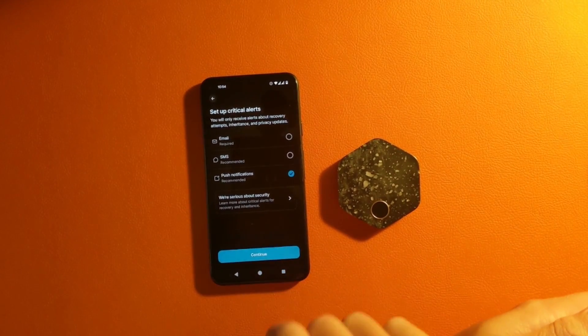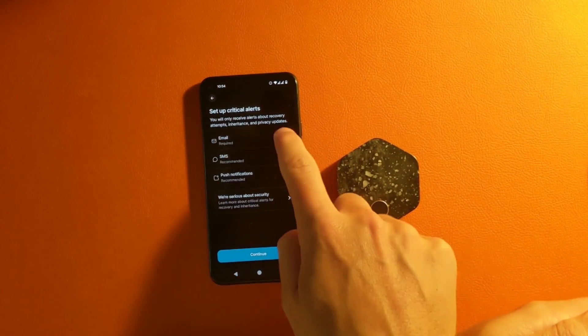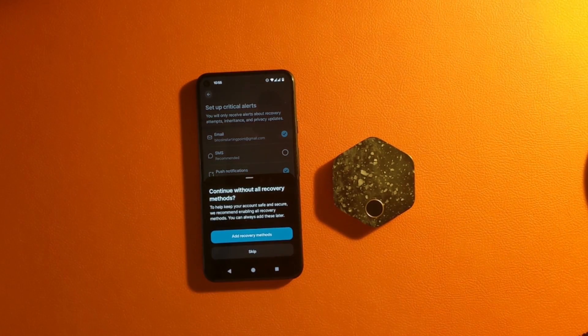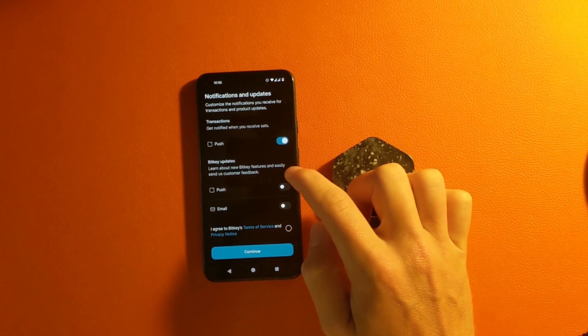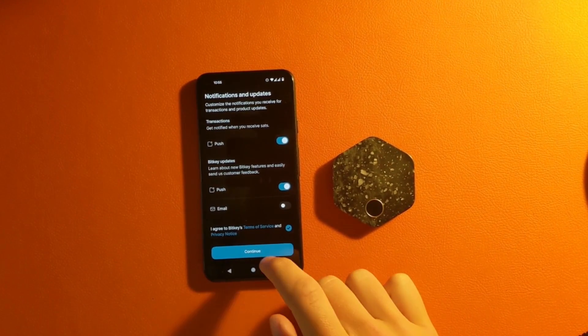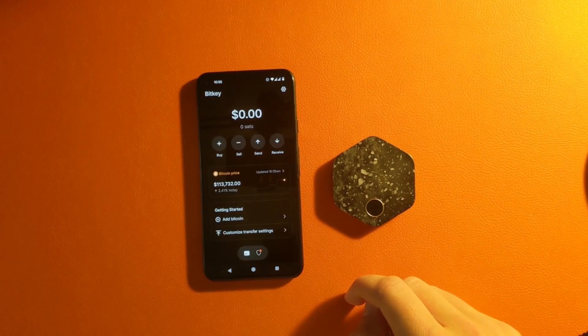Next, you're going to have to set up your email as an alert notification. It doesn't have to be your Gmail — it can be a separate one. I don't want to put my phone number in here just for privacy purposes, so I'm going to continue. After you agree to the terms and service, it's going to bring you to the homepage, where you're going to see your balance, where you're going to receive Bitcoin, where you can buy it, and the current price of Bitcoin.